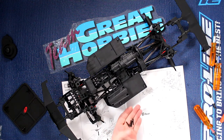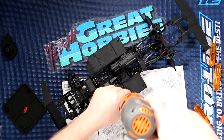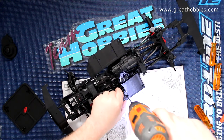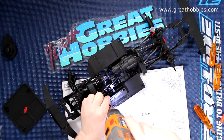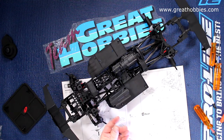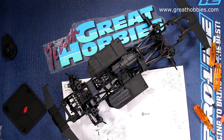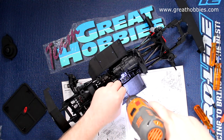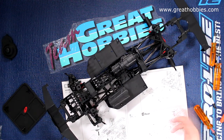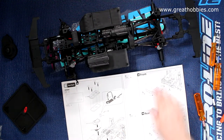They give you four countersunk screws — they're extremely long, I don't know why. Personally I would change those out for maybe 10mm; you don't need very long screws for that. But it is what it is — now our receiver box is done.